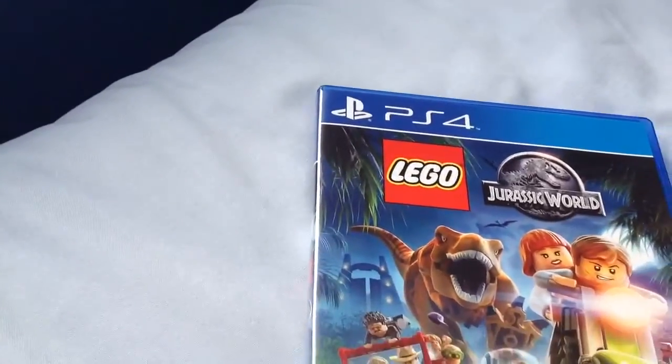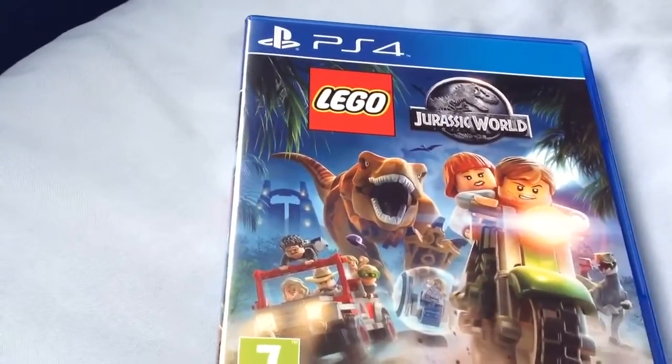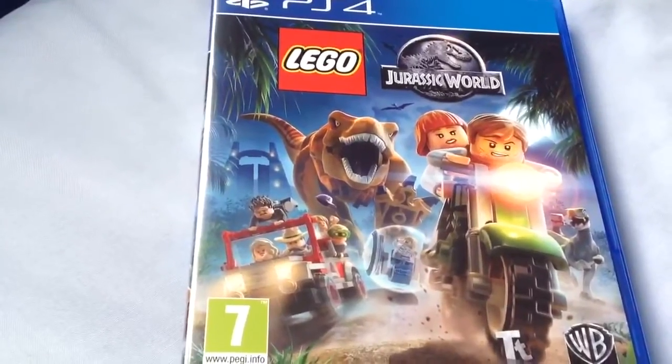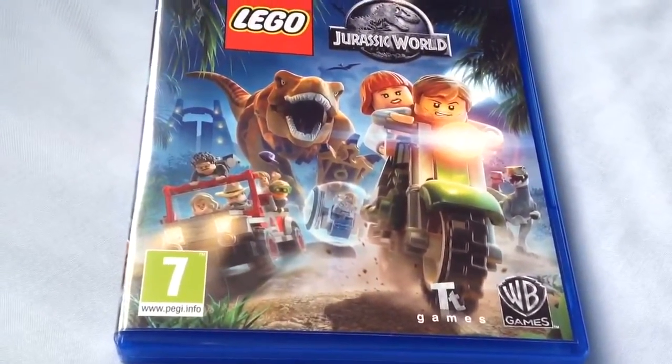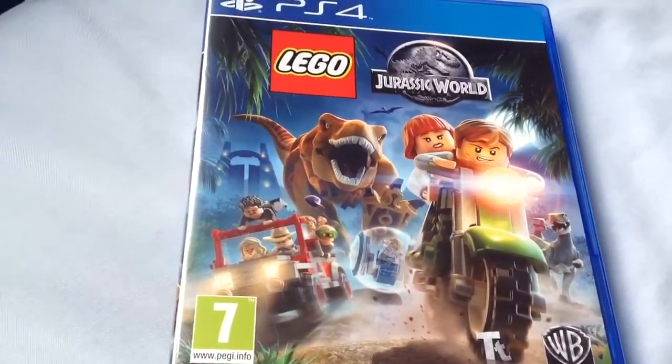Lego Jurassic World on the front. There's a T-Rex — not the Indominus Rex. There's Chris Pratt riding a bike. There's somebody in a bubble. There's some people from the first Jurassic Park movie. Are there Raptors or Gallimimus in the back?